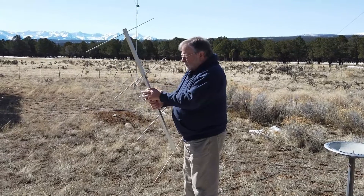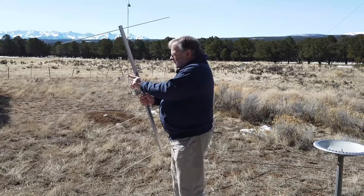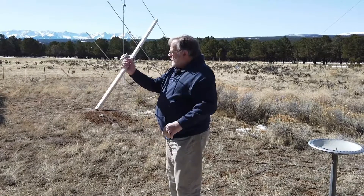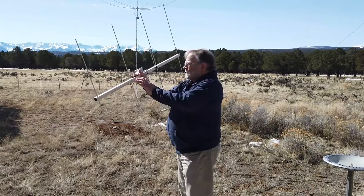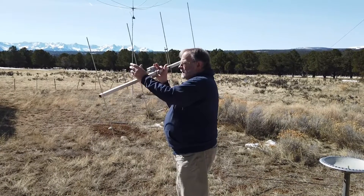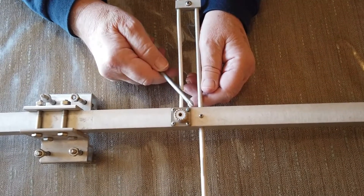Now what I want to do is go inside and take a closer look at this part right here — this is the gamma match. Your coax goes here. The antenna is mounted vertically like this, and the direction of radiation is that way because these are the two directors.